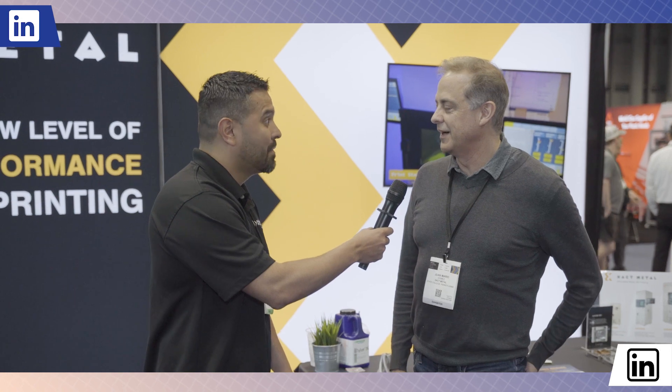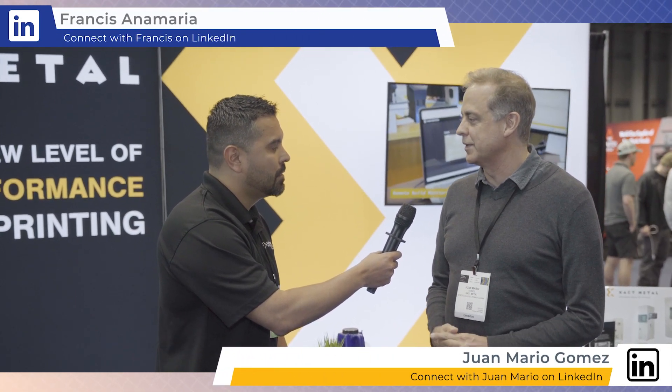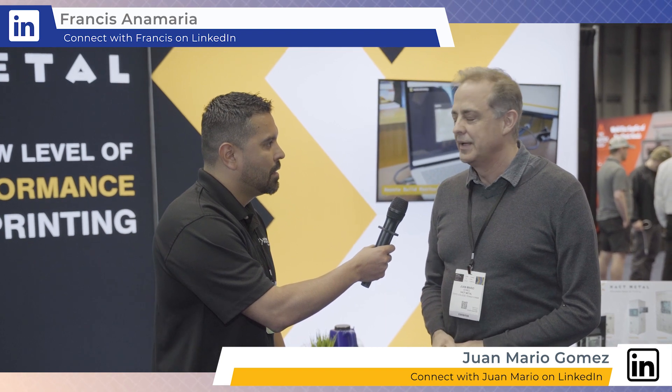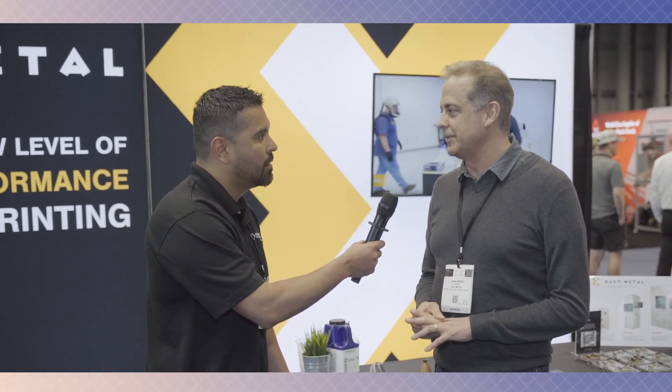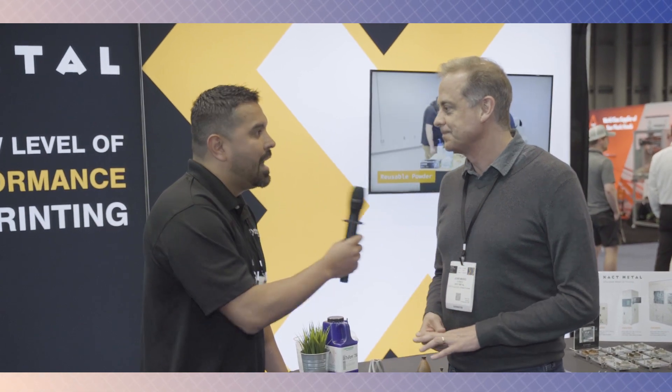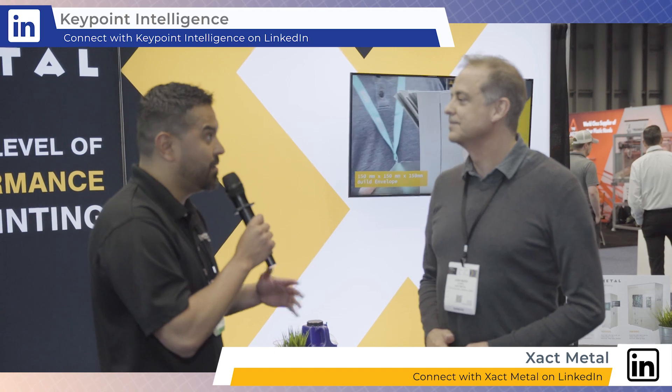What are you guys going on today? So we're in 3D printing. We just think that 3D printing is the technology of tomorrow in terms of supporting manufacturing processes. We're here to introduce metal 3D printing and the accessibility of metal 3D printing at a lower price point. We know that metal in 3D printing is huge and growing.